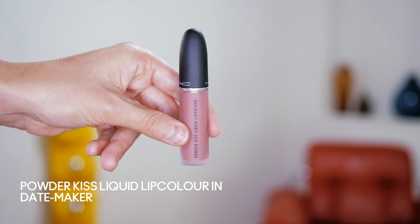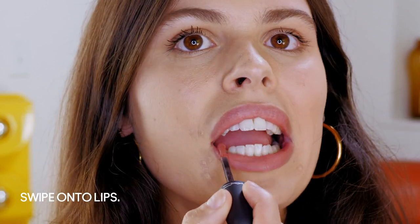Now I'm going to use the Powder Kiss Liquid Lip Color, just for a little zhuzh around my lips. I'm going to use the color Date Maker. Love a matte finish. One of my favorite things about MAC lipstick and lip products is how it smells — I don't know why, but I've always loved it.